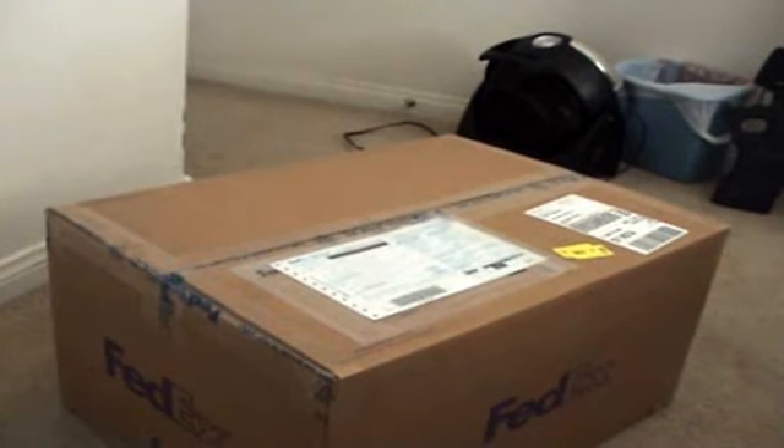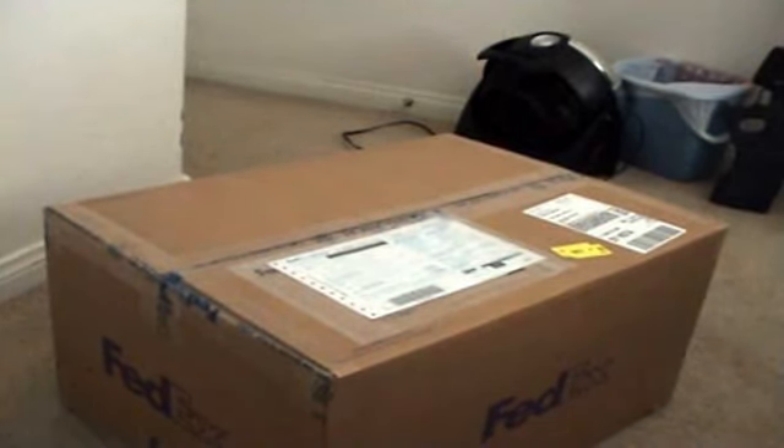Hey guys, it's BrickGuns and I just wanted to say I'm pretty excited to open up this package from BrickArmoryOnline. It's the AK-74U and I bought it for $140, which some of you may find overpriced, but I think it's pretty much worth it.